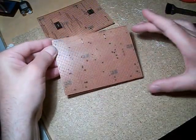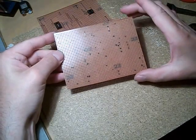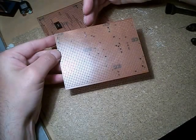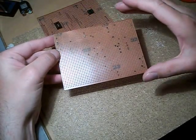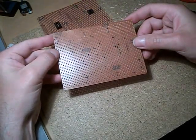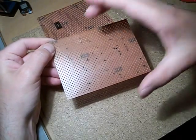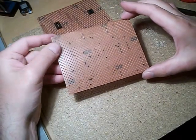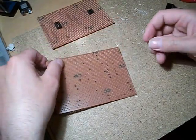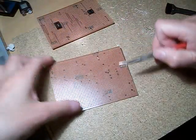I like to do everything in clear stages. When you're populating a board with components and links, you obviously start with the lowest profile first — wire links are going to have the least height on them. That makes it so much easier as you build the board up. Take each stage one at a time and you should be okay.